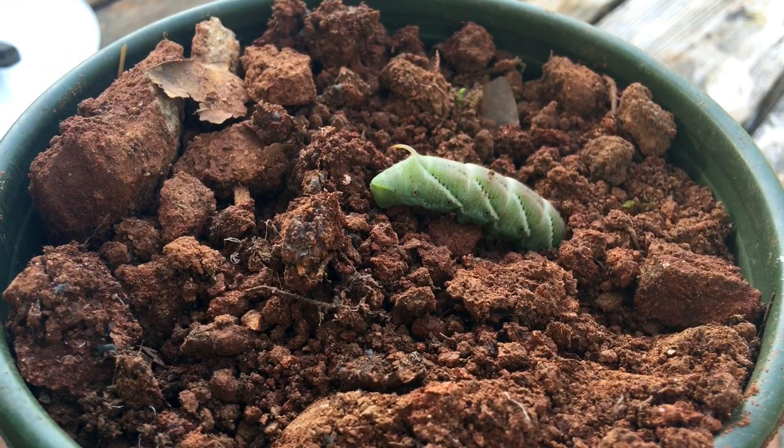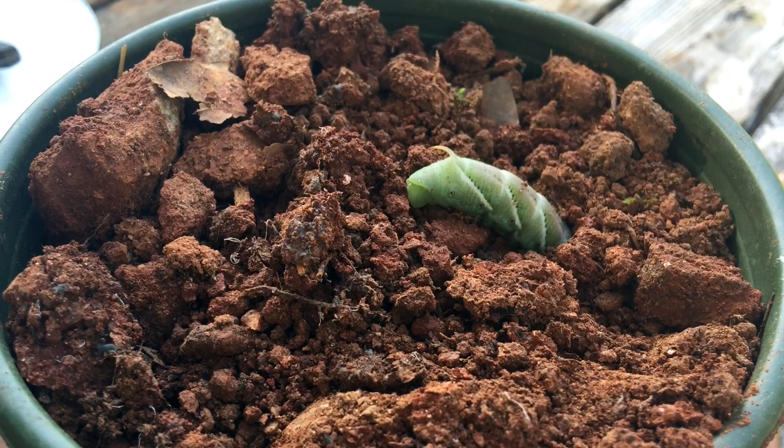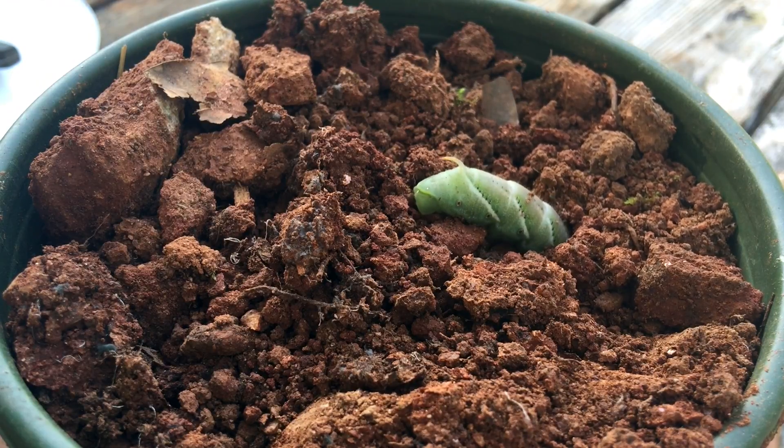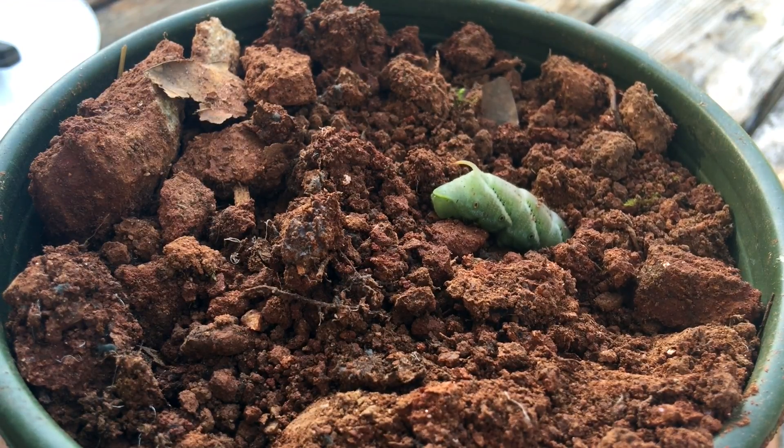After I finished the portrait, I put him outside for one more night with some more tomato cuttings. In the morning he was roaming around the tent where we had him, obviously looking for a place to dig, because that's what these guys do.